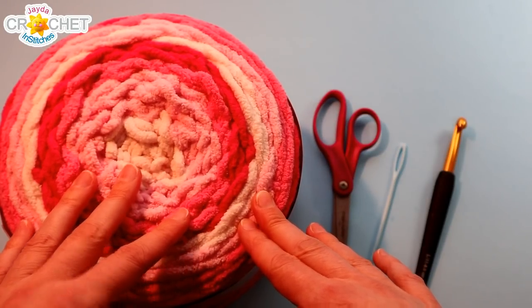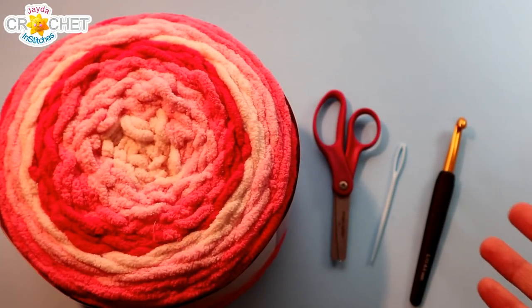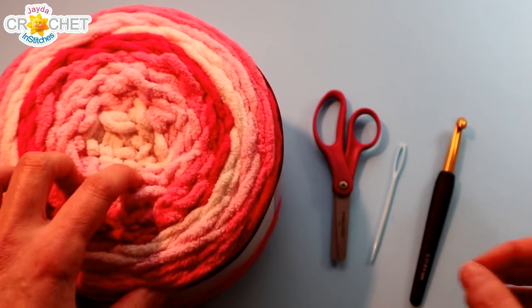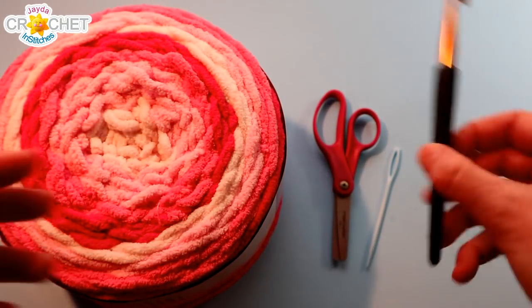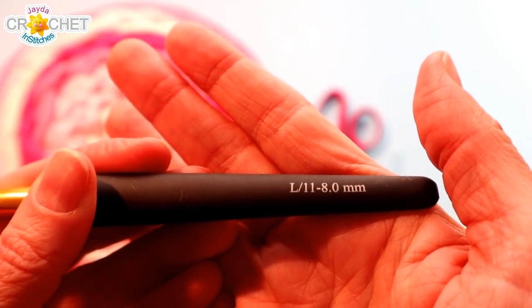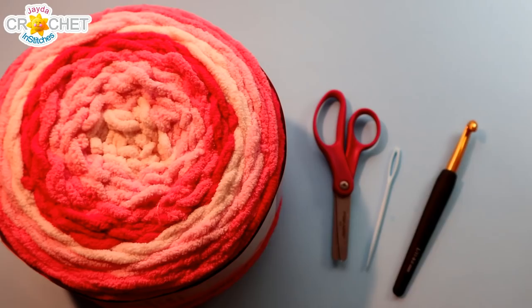This is a great project to use up all of those bulky weight scraps — you can just keep tying in a new scrap as you work your granny square and get a real cute cottage chic look going. You're also going to want a pair of scissors, a yarn needle with an eye big enough to accommodate that super bulky yarn, and I'm using an 8mm hook — also known as an L or an 11 in the US, or a size 0 in the UK. Once you've got all that together, we can get started.